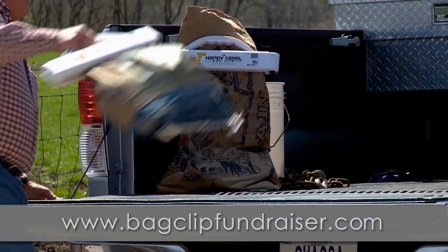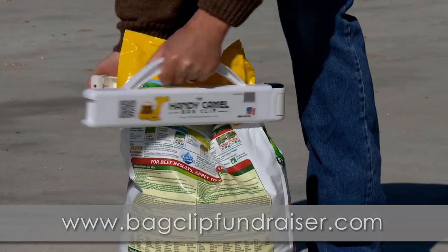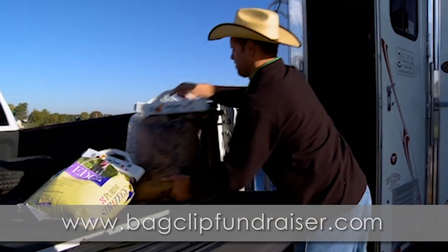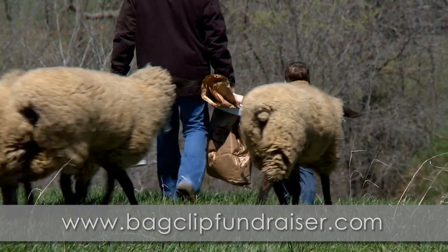This USA-made product is very durable and can be used time and time again, and keeps bags tidy in trucks, cars, and trailers. This product will make your neighbor wanting more after they try it.